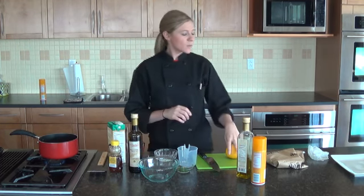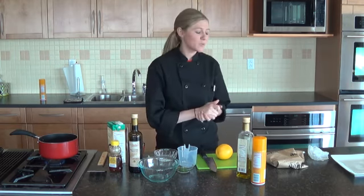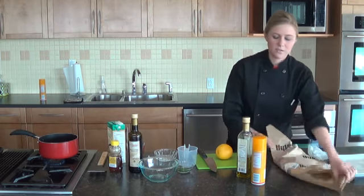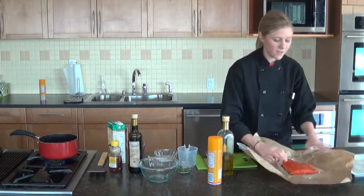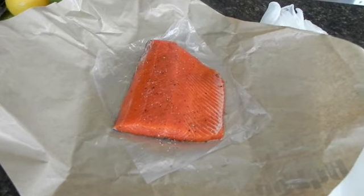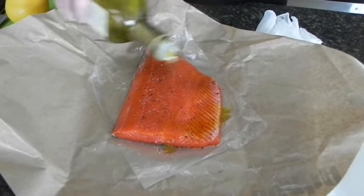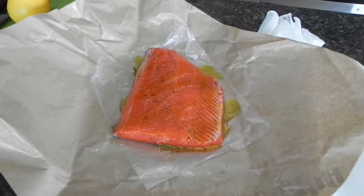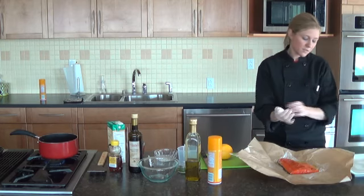Right now we have a promotion going on with the Alaskan Sockeye Salmon, which is absolutely delicious. This is the filet — I have already salted and peppered it, and I am just going to drizzle it with a little bit of olive oil before we place it on the grill. This is the type of fish that you don't really need to add anything else to it because it has so much flavor.